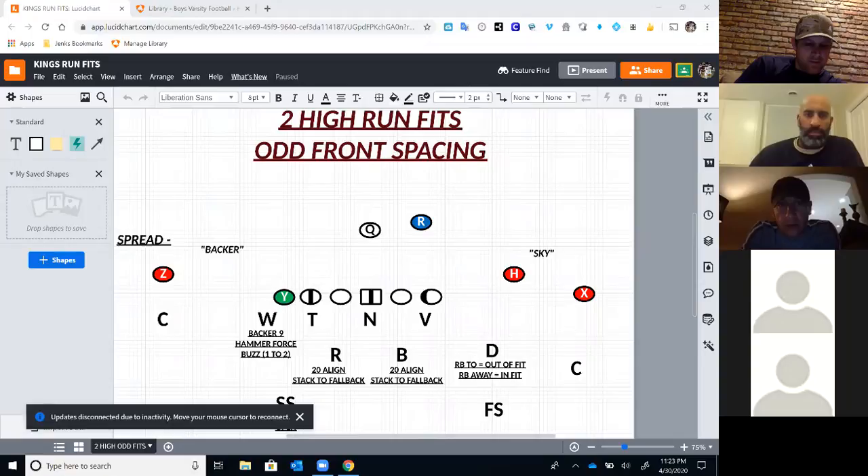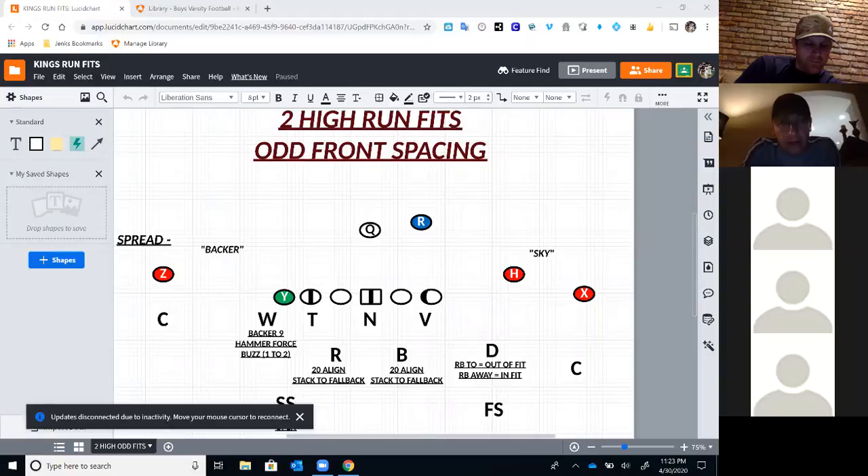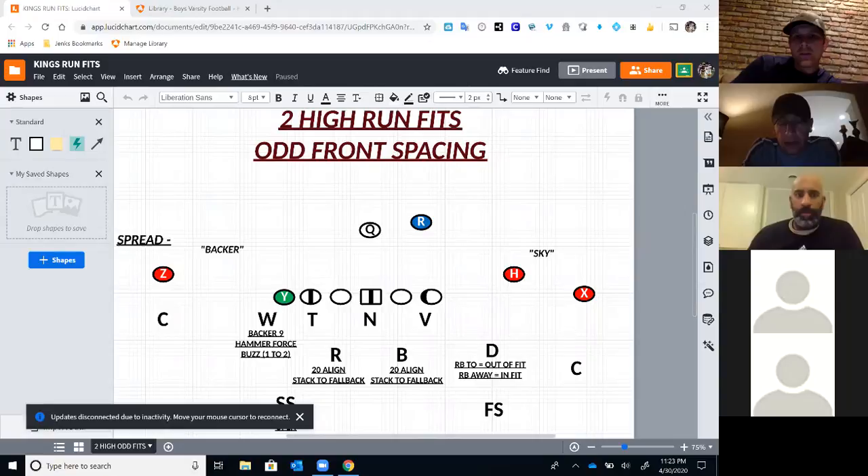One of my buddies, Jerry Montgomery, who's a D-line coach at Green Bay — been at Michigan, been at Oklahoma — coached with a buddy of mine when they were both at Northern Iowa. Coach Montgomery taught me a lot about defensive line technique, two-gap defensive line technique. How we structure our front, the technique we play with our defensive line, our mirror attack two-gap technique, is all due to him. He was my Yoda when it came to that.